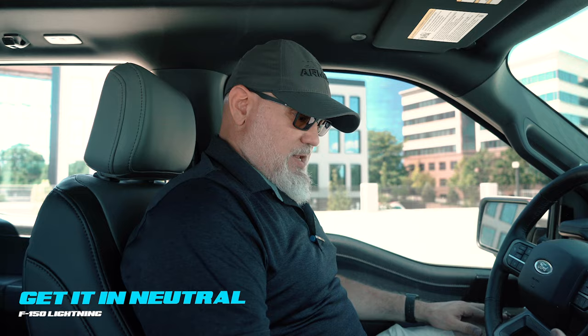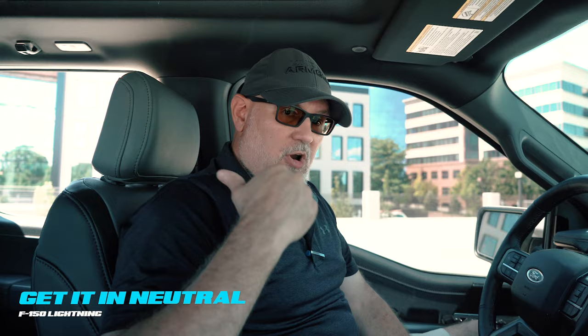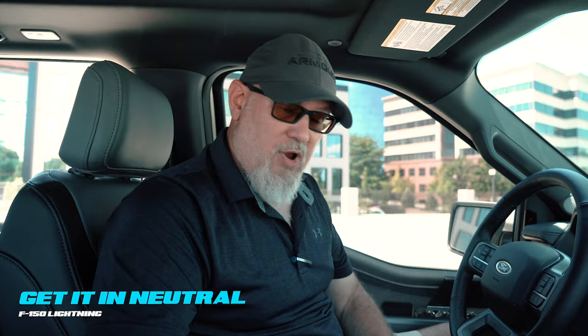Before we get into how to get this vehicle in neutral, for anybody who has experience with the 2020 and newer F-150s that went to this style shifter, there was a release down here — it does not exist anymore. There are no mechanical releases in the F-150 Lightning at all. Everything is electronically shifted. There's no transmission; you simply have two drive motors and an electronic park pawl. Don't come in here looking for something you're accustomed to seeing, and don't try to break this down looking for a mechanical release. It does not exist in the Lightning platform.